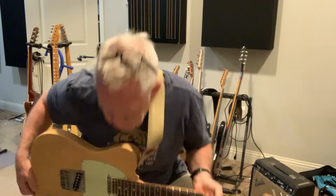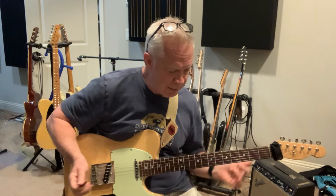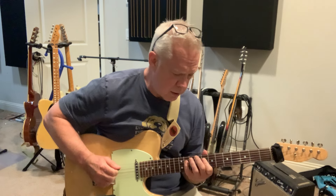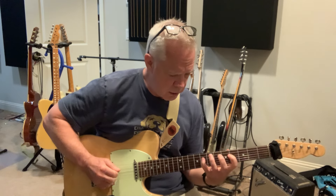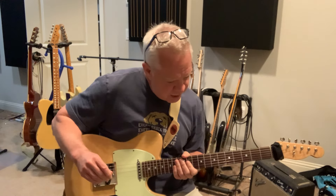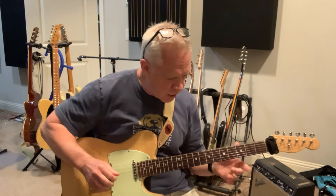Hey guys. You were talking about the 1-6-2-5 progression of dominant 7 chords. Use the triads, so they're just in position. An easier way to do this, in my opinion, is you take a look at an A9 chord.